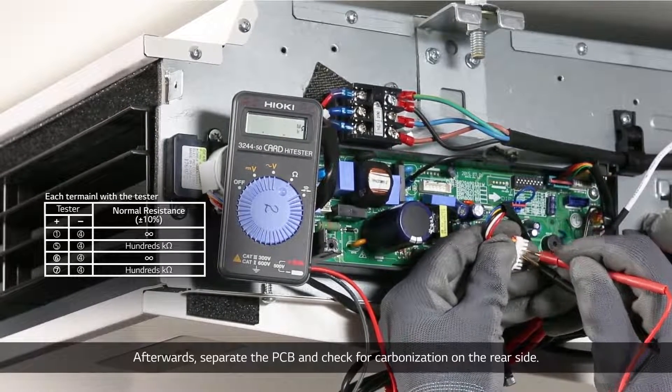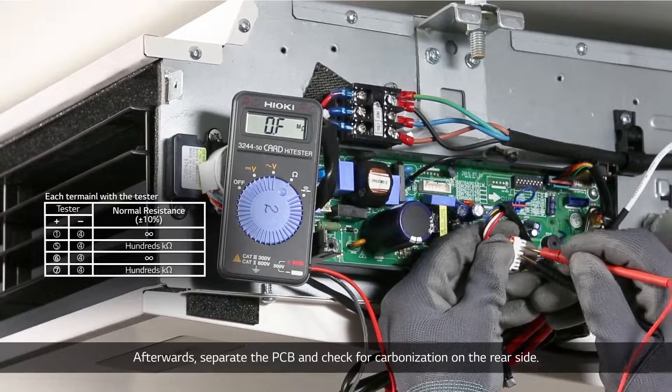Afterwards, separate the PCB and check for carbonization on the rear side.